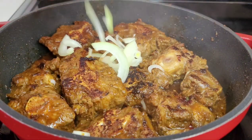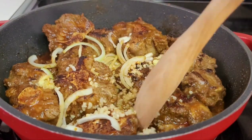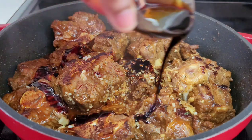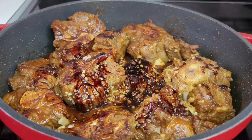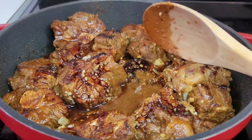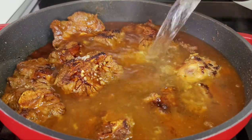Once the oxtails are done searing, we'll add half of our onions and our garlic and ginger. We'll let them go for about two minutes just to release the flavors and aromatics. Next, we'll add that brown braising sauce. Please be reminded that if you are using browning, you don't have to use as much because browning has a more intense color and you don't want your oxtails to be too dark. Then we'll add that leftover seasoning that was left from when we seasoned the oxtails — you want to add every bit of that in here because that is amazing flavor. Then we'll add some hot water and the thyme, and allow this to come up to a boil.